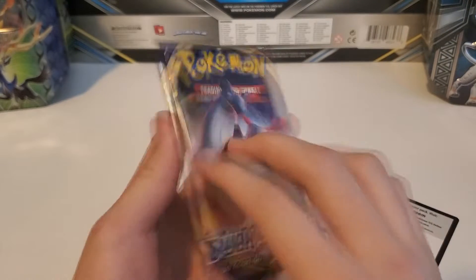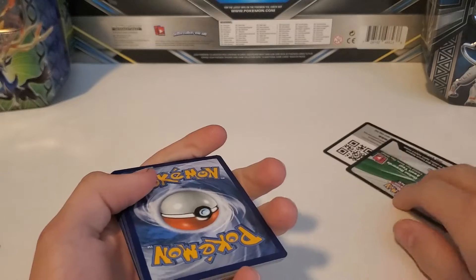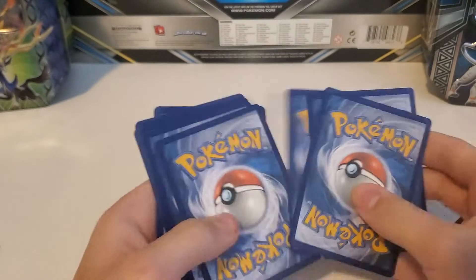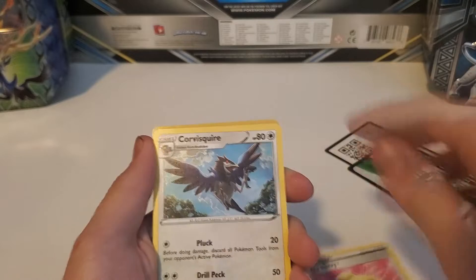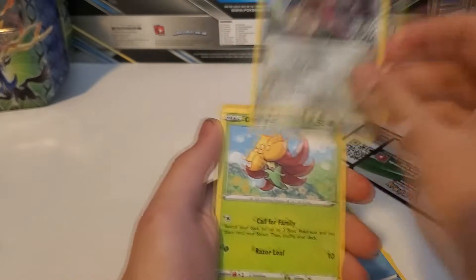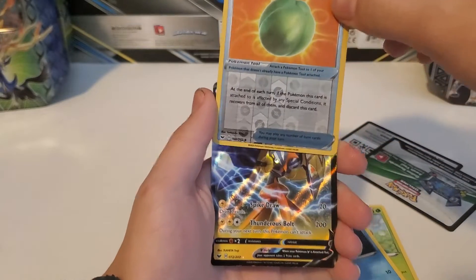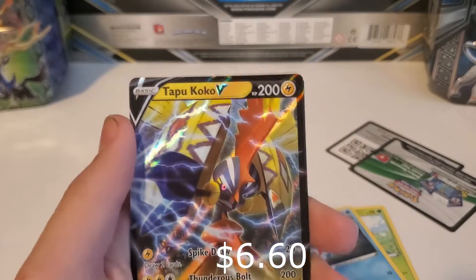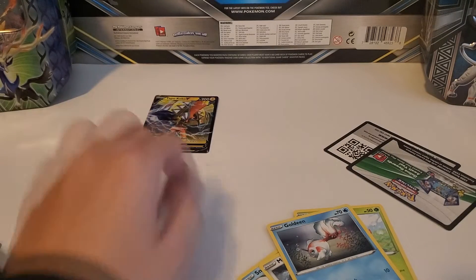Next pack, another Lapras on it. Water Energy, Citrus Berry, Corvusquire, Thwacky, Sizzlipede, Snom, Mawile, Gossifleur, Goldeen, Lum Berry. And we got a V card — Tapu Koko V! That is very holographic. Wow, that's really cool. We got our first V card.